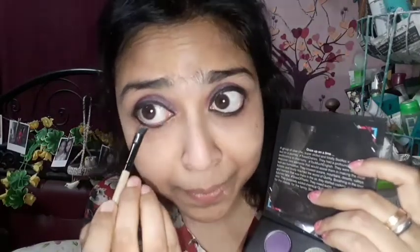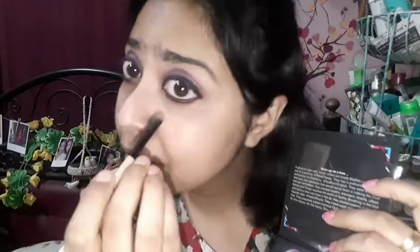Now I will use the kajal on my eyebrows as a hack — since I have only 6 products, this is how I fill them in. To highlight my eye look to the next level, I am taking a gold shade from the eyeshadow palette and applying it to my under eyes so they are more defined.